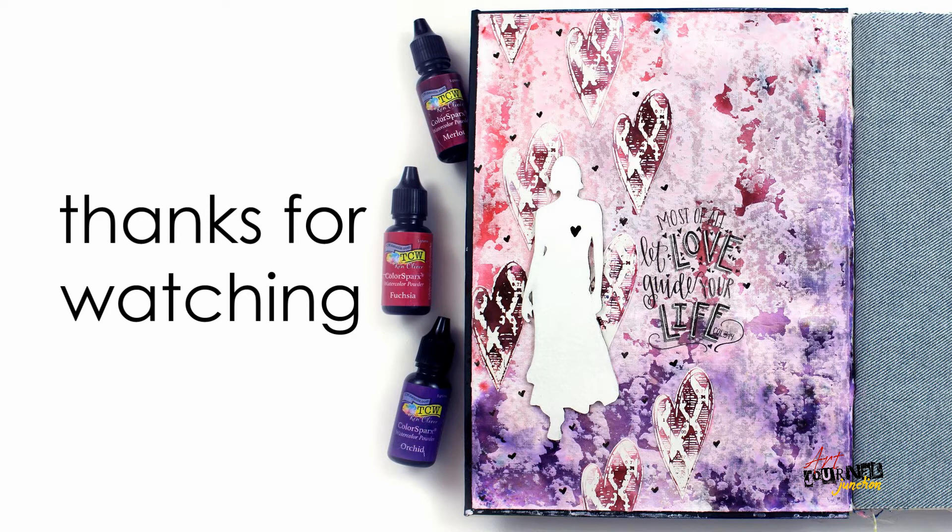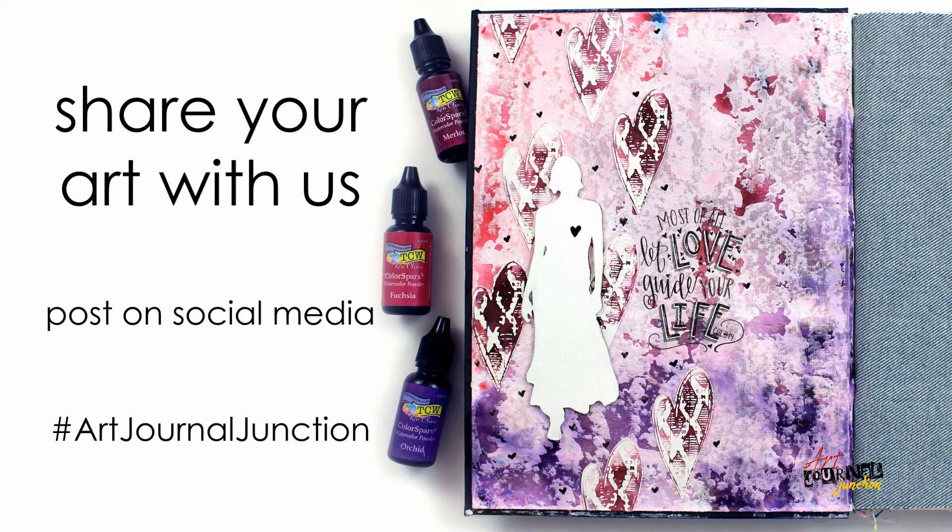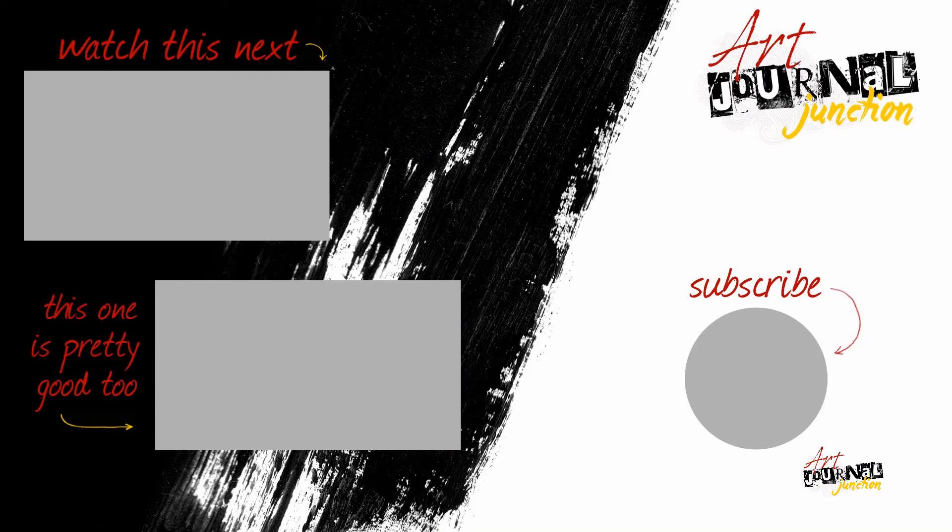Thank you so much for watching — I hope you were inspired and got ideas to create in your own art journal. If so, I'd love to see them, so be sure to share with us using hashtag art journal junction. If you enjoyed this video and would like to see more in the future, hit that subscribe button so you don't miss any of our future art journaling videos and mixed media projects.